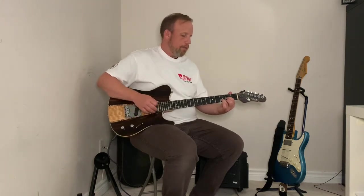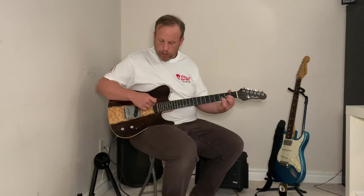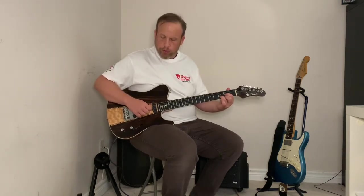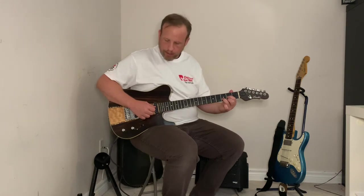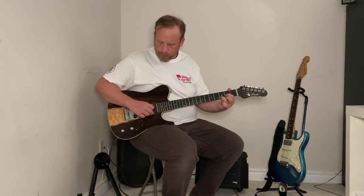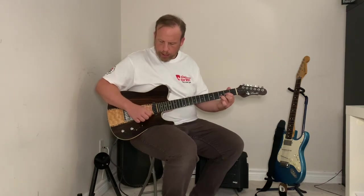Like the A chord, we lose a string to strum on the D chord, so we're only strumming the bottom four strings — that's from your open D all the way through: D, G, B, E.